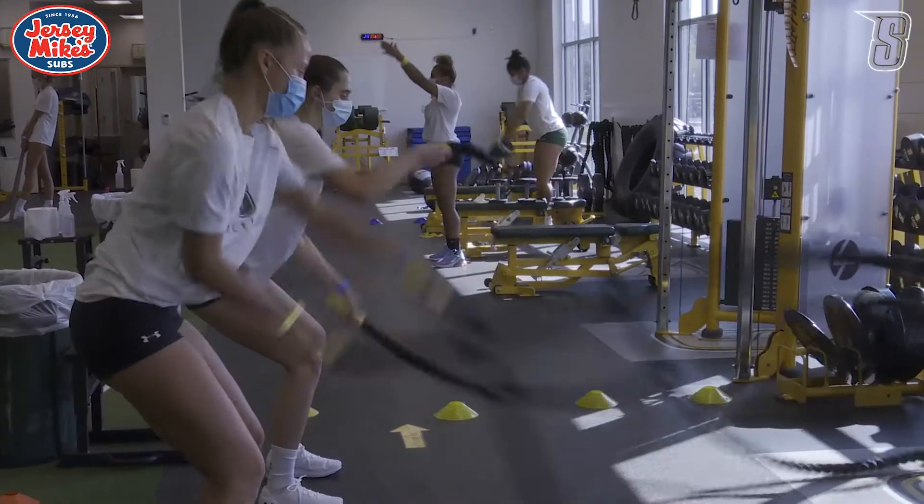Hi, I'm Ernie Rook and I'm the head strength conditioning coach here at Siena College. I'm just going to go over some of the precautions we're taking in the weight room this fall with COVID-19 and keeping everyone socially distanced.